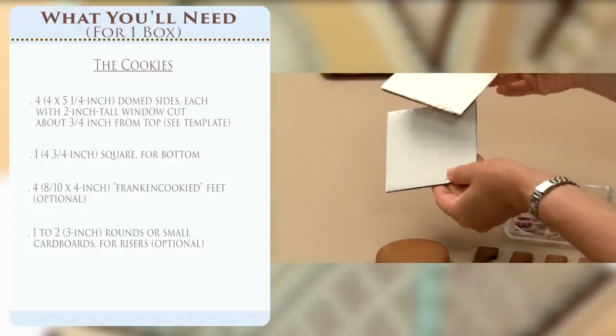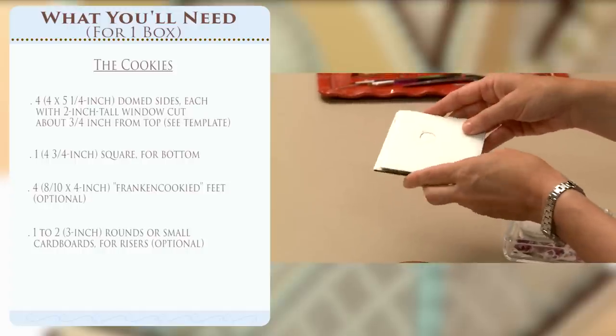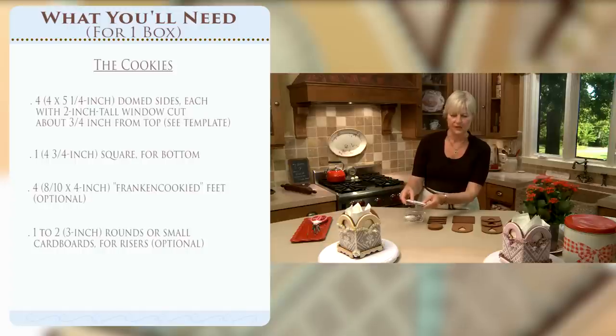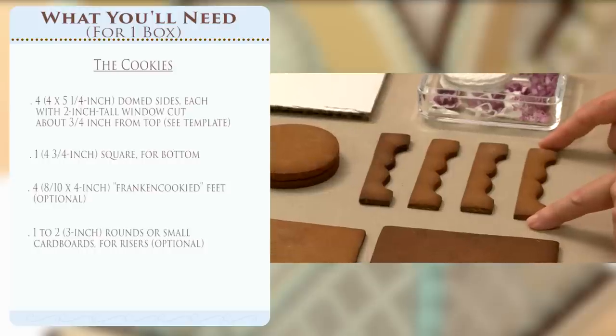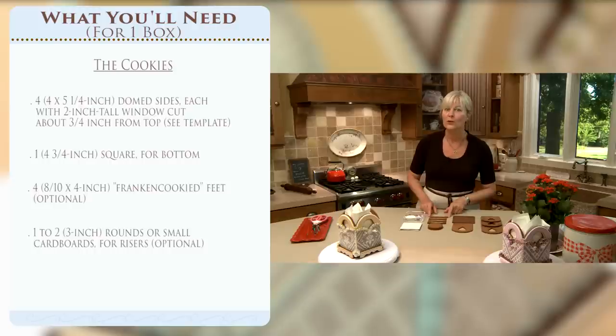One or two round cookies, about three-inch rounds, to serve as the risers that lift the box. Alternatively, if you don't want to bake more cookies you can use cardboards, and we'll probably use cardboards today because they give a little more flexibility in terms of height - they're a little narrower so I can stack more or less depending on how tall I want the box. You'll also need four feet. These feet cookies are Frankencookies, which means creating a new shape out of existing cookie cutter shapes.